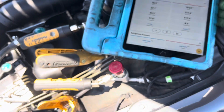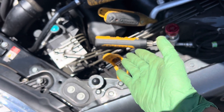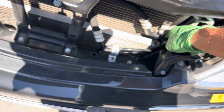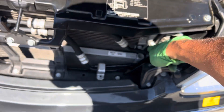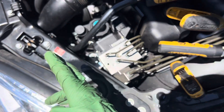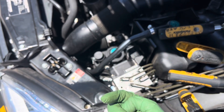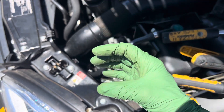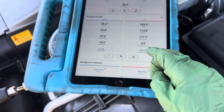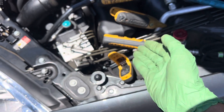Now I'm not taking my subcooling in the correct place — I'm taking it where I can connect to. I think that's after the receiver dryer, so the refrigerant passing through it has already dropped in temperature, giving me more subcooling than actual. The display shows 43 degrees of subcooling on this Mercedes, but I'm taking it in the wrong place.